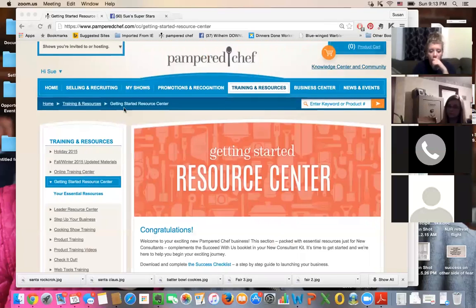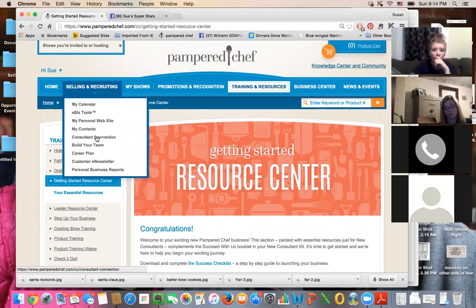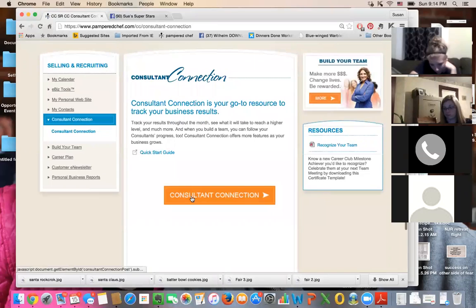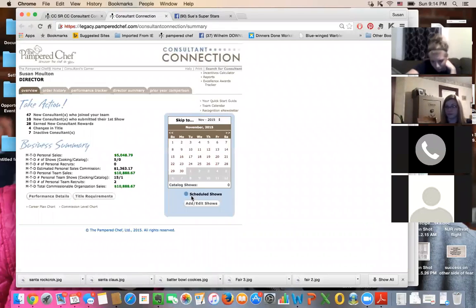Sabrina's had a couple of shows under her belt, so she and I can do a little training. I'll screen share again and teach her how to find her show average. When you're on your Pampered Chef website, you can go into consultant connection and look at all your stats — how much you've sold, how much you've sold each month, what your show averages are. That'll help you know whether you need more people at your show or higher sales.